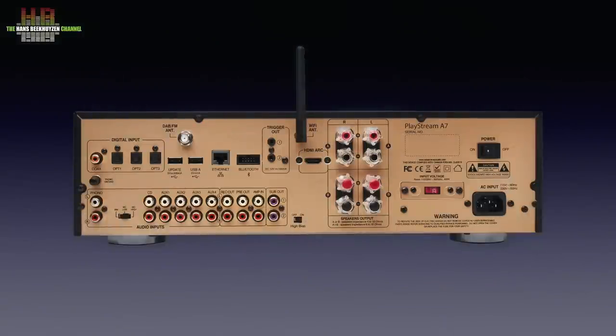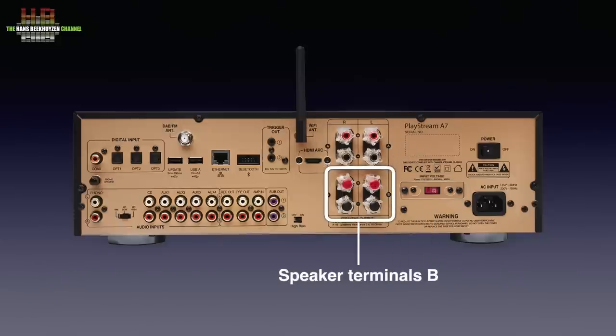The rear looks quite structured while it holds about 14 inputs, depending on whether a USB socket for storage media can be considered an input. Starting with the AC input, above it the power switch, and on the left the voltage selector to set it to either 115 or 230 volts AC. Then two sets of loudspeaker binding posts that also accept banana plugs. With one speaker set connected, the impedance should be 4 ohms or higher; if you connect two sets simultaneously, the minimum impedance should be 6 ohms.